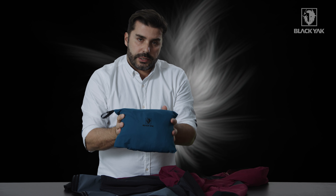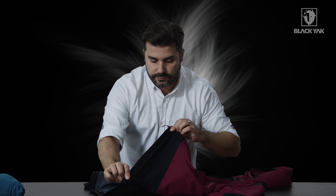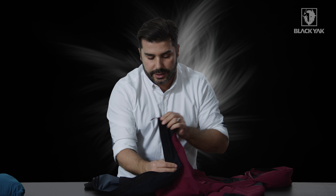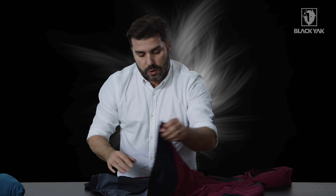We've got one packed up in here, so it actually packs down to a really, really nice size. If we now go down to the hemline, we've got this very, very nice elasticated Y-band hemming here with our Black Yak branding. And on the inside, there are two lines of silicone here to give you really good grip when you've got this garment on and done up.